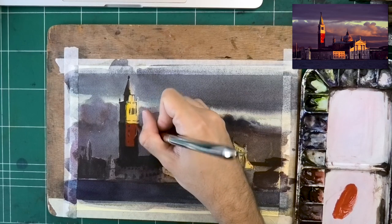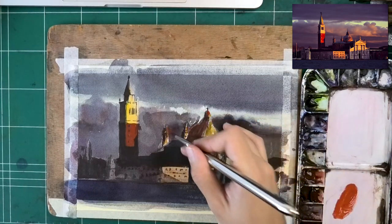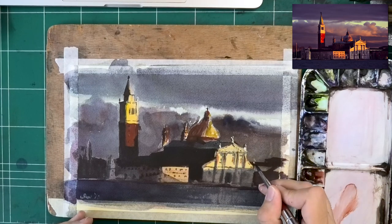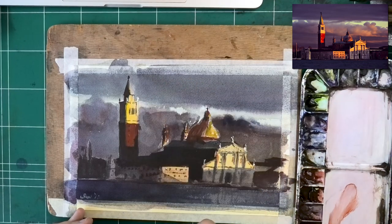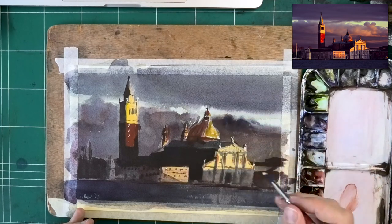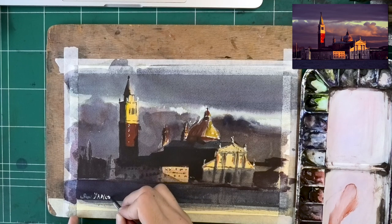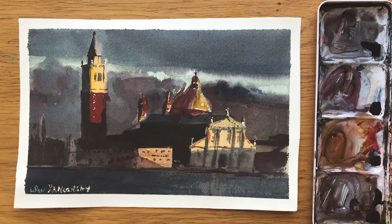As long as I like one section of it, it's a success - even though the right side is a little bit of a mess. You can backwards-engineer why you liked it, what made it work, and what made the parts that didn't work not work, and then you can grow from it. Here I'm adding just a bit stronger red touches for the tower. Adding in the statues on top of the main structure to the right, getting those beautiful shapes within the shadows. I'm adding some small details here and there and finally signing this before removing the tape.